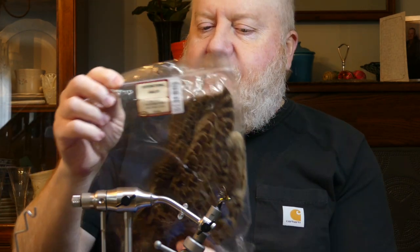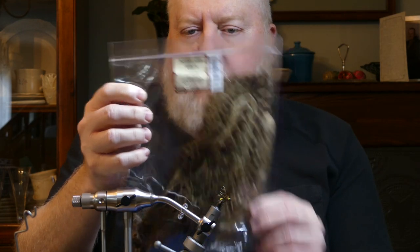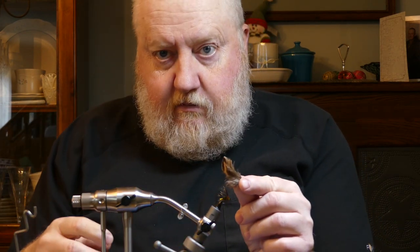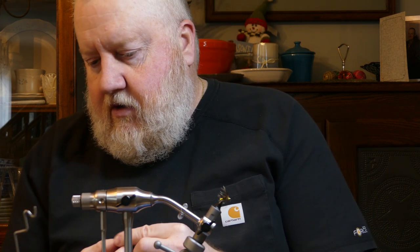Gonna use some ring-neck pheasant skin — the whole bird basically. It's a female hen. Gonna use the feathers down by the rump here; I already peeled some off, they're perfect for this project. Ultra wire, size small, chartreuse. A little lead — gonna use 0.010 lead, just a little bit, a couple wraps only. A little Sally Hansen's, dab of superglue. And that's gonna be all we need.